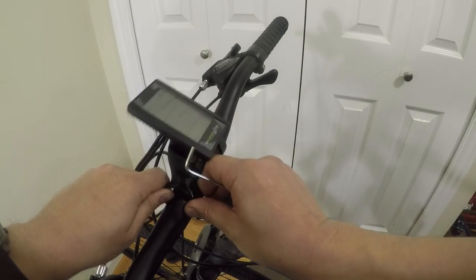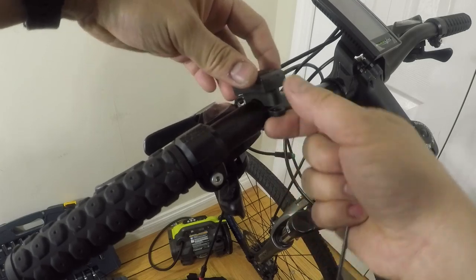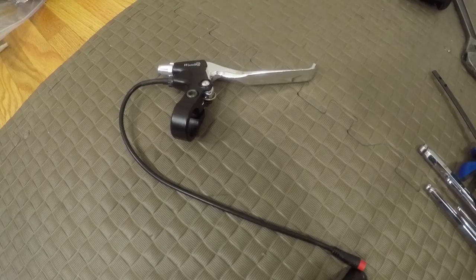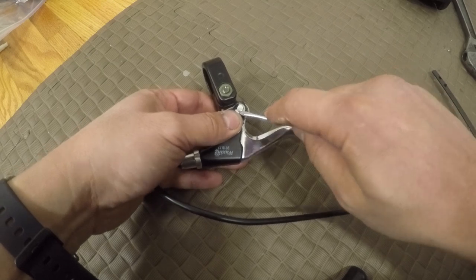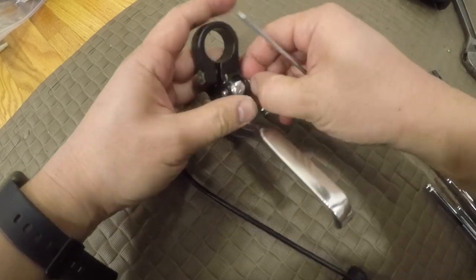Now I work on the handlebar items, starting with the LCD display and control switch. Next are the brake levers. The problem I have is my levers and shifters are one piece, so I won't be able to use the included brake levers.